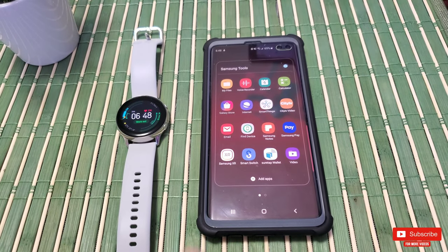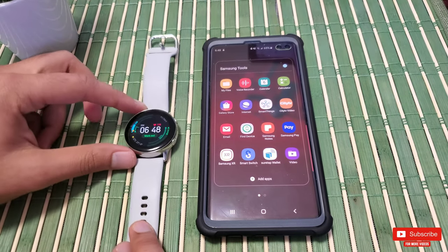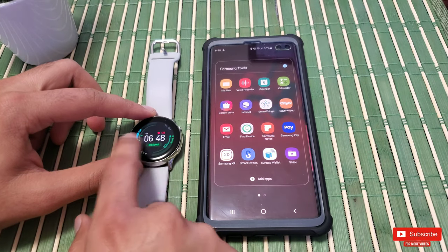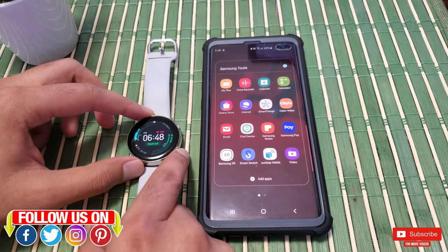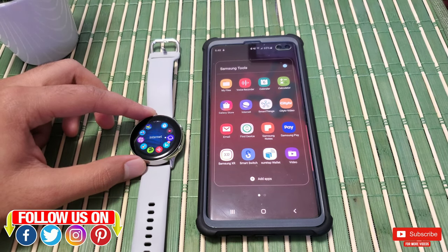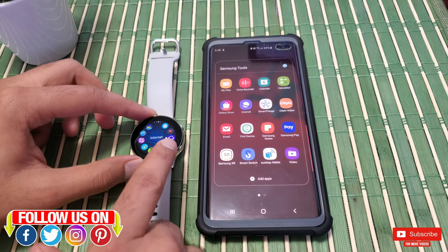There is a lot of cool stuff that your Galaxy Watch Active can do, and one of them is browsing the internet right from your watch. There are multiple ways to do that — you can download a third-party web browser from the Galaxy App Store, but Samsung has really stepped up the web browsing experience by including a built-in Samsung Internet app.